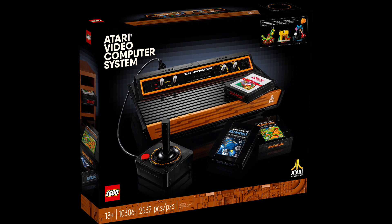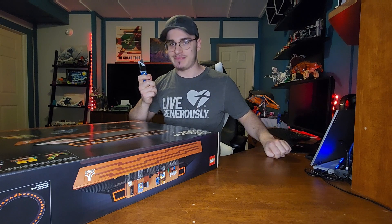This set is for ages 18 and up. The set number is 10306 and it comes with 2,532 pieces. Let's open this bad boy up.